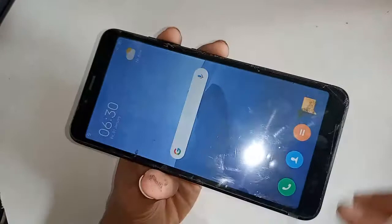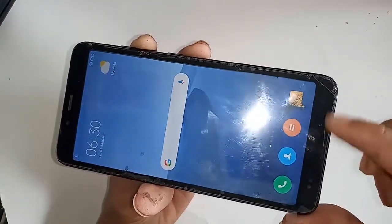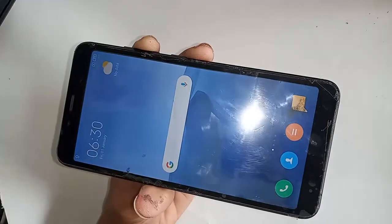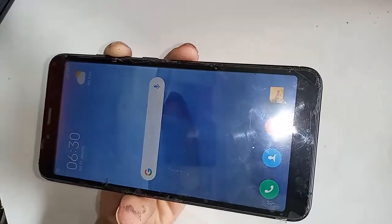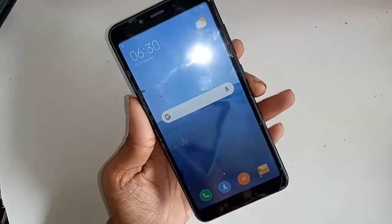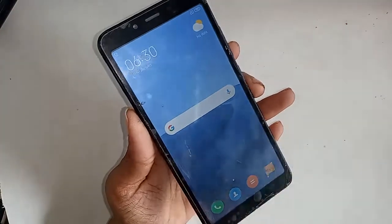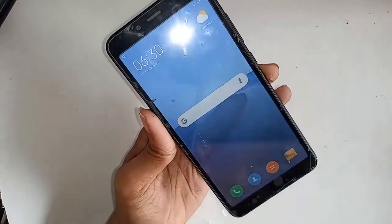First, I will turn on my phone. Then you have to unlock the phone — go ahead and unlock it.